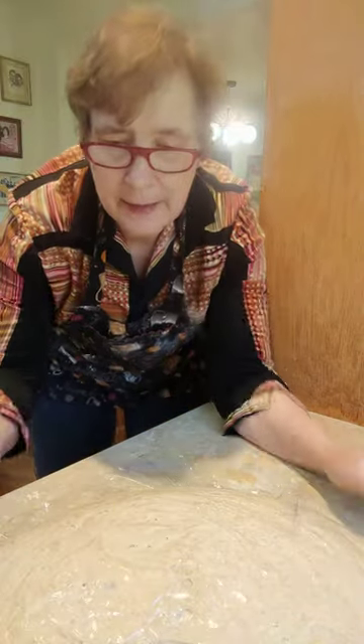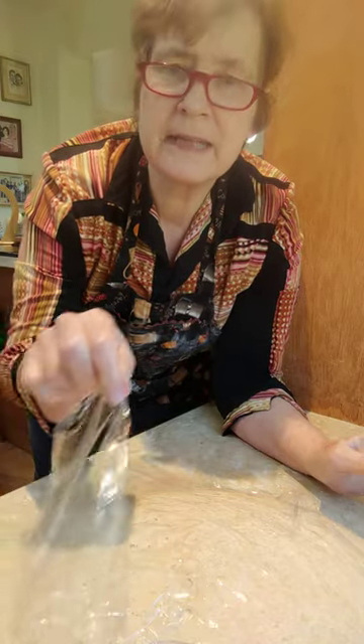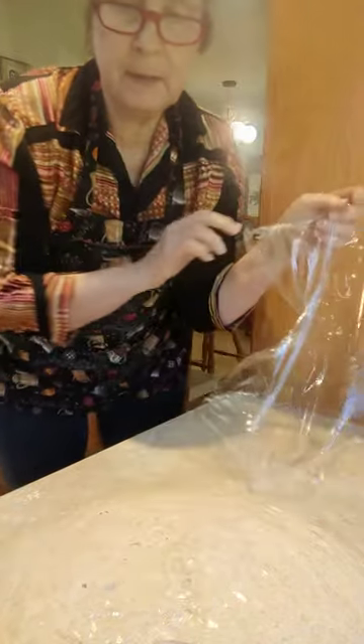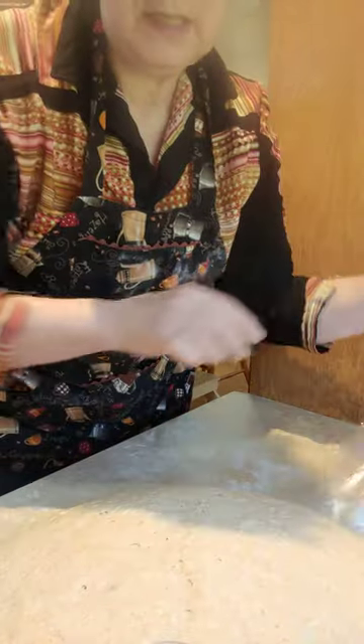It's been about an hour and I've been doing lots of other stuff, but I'm taking off the plastic wrap and you can see that it's all bubbly. Let's see if I can move this so you can see how bubbly it is — and if I stick my finger in, it doesn't come back out, and that means it's ready.